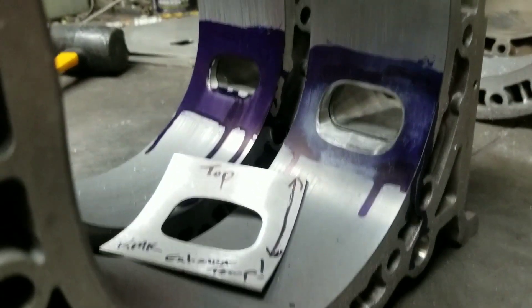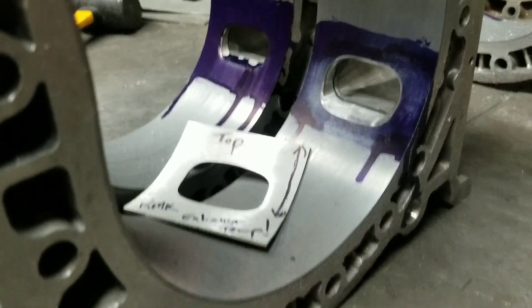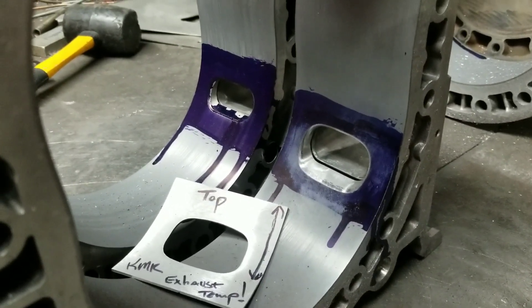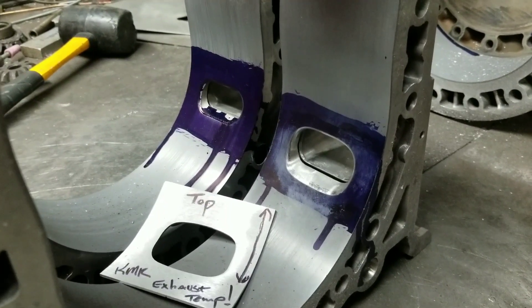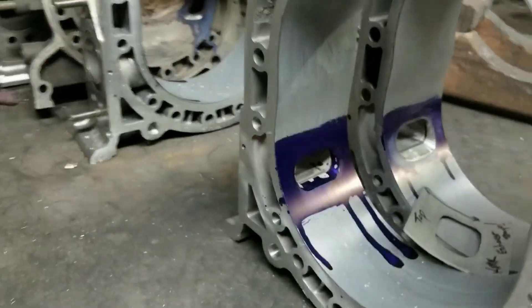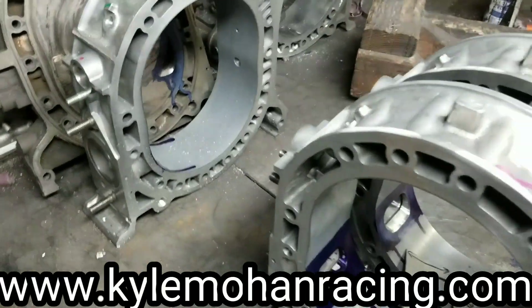A little before and after there — KMR exhaust porting template with some pro tips and advice on how to do your rotary exhaust porting. More flow, more horsepower. I have to do this a few more times — I'm building a 3-rotor.